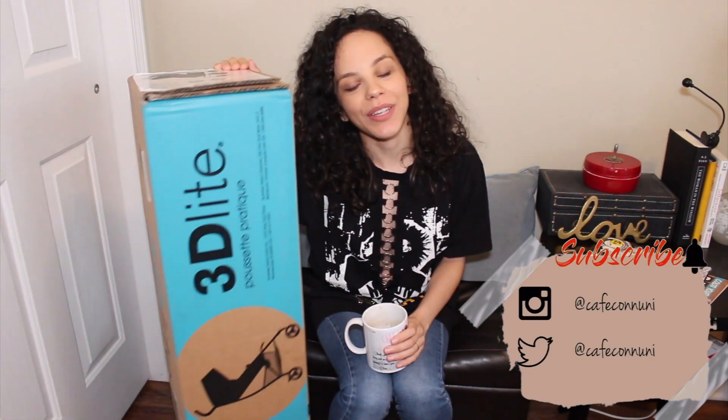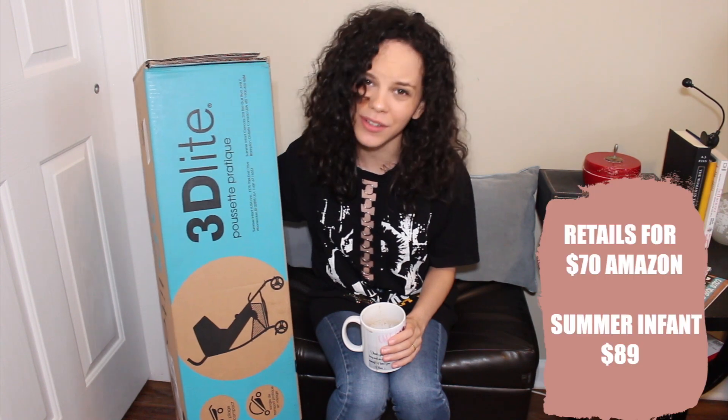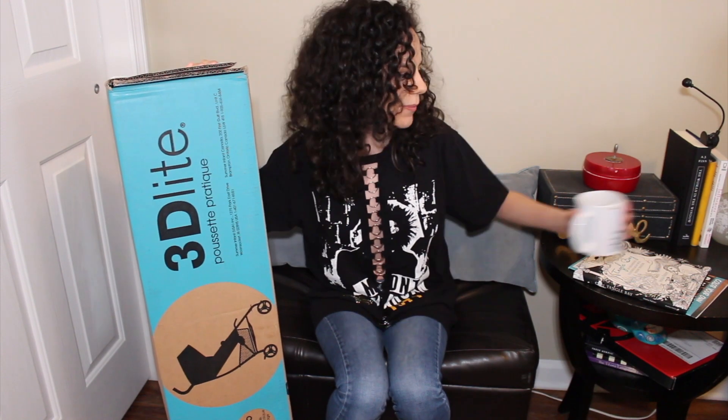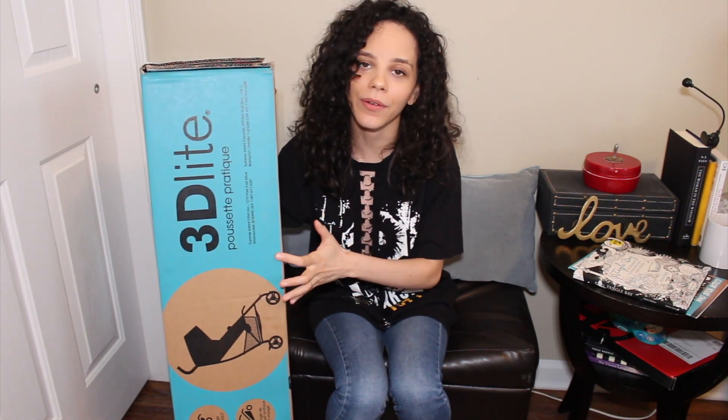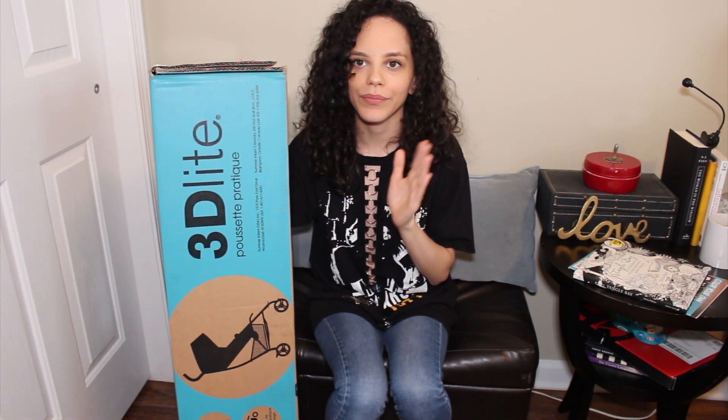Hey guys, welcome back to my channel, and welcome if you're new. My name is Noonie, and today I'm doing an unboxing of the 3D Summer Infant Light Stroller. I'm kind of excited — this was a good deal on Amazon. Even though it wasn't available in all black for the same price, I didn't really care. We just needed a light umbrella stroller, but something a little stronger. I heard really good things about this as a travel option.